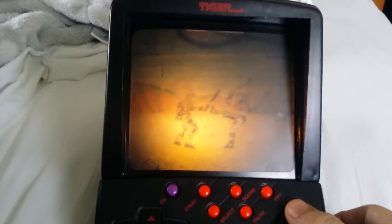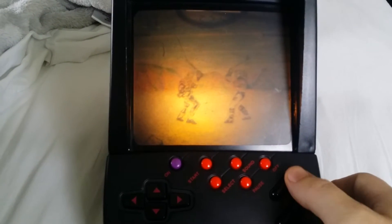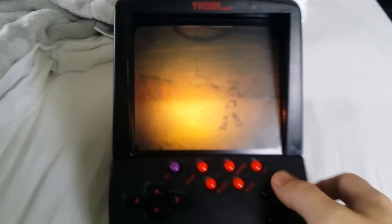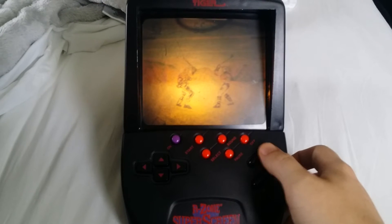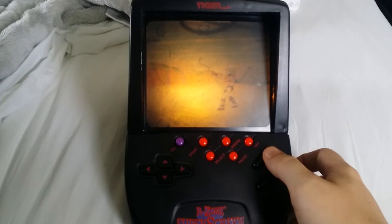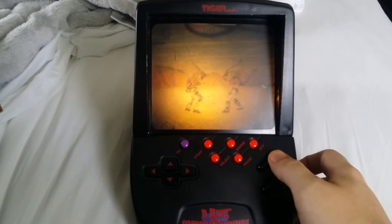This is Battle Arena Toshinden, which was bundled with the Super Screen that I bought. I believe this was from 1996. The charger it takes is a nine volt, one amp DC charger — I'll show you the polarity of that in a moment.